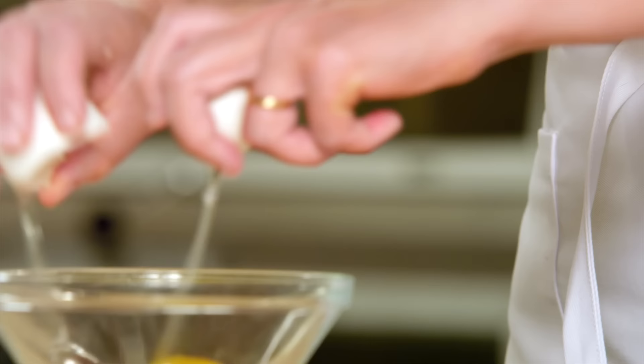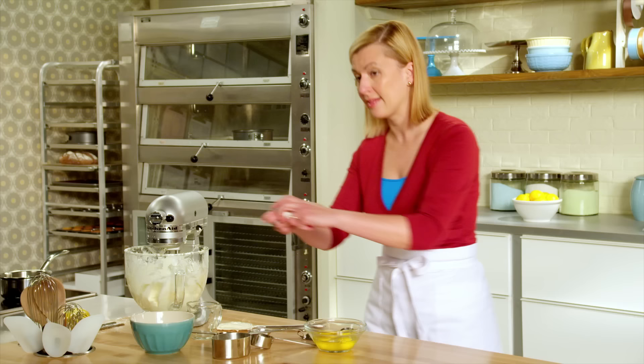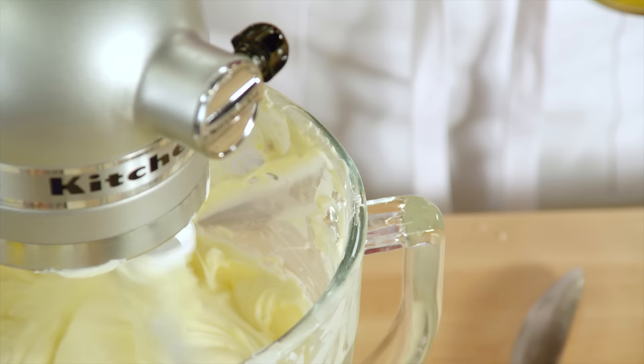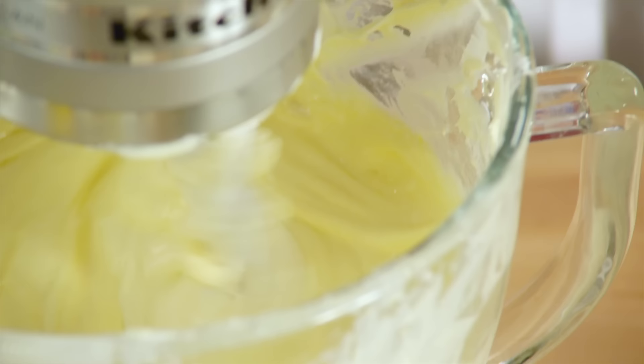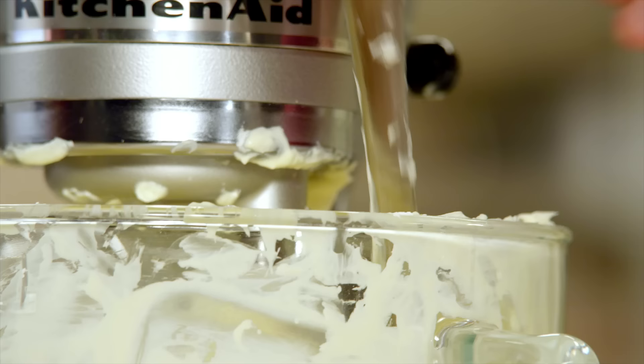Now for the eggs: three whole eggs and then one egg yolk for that added richness. Now that I'm adding the eggs I make sure I keep the mixture on a lower speed — I don't want to work too much air into the cheesecake because it'll expand with the heat of the oven and then contract as it cools, and that's where a crack can sometimes develop.